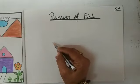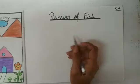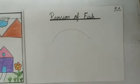So kids, first of all, we will draw a curve. Hum kya karenge? Hum ek big curve draw karenge. Like this. Maam ne kya kia? Maam ne ek big curve draw kia.